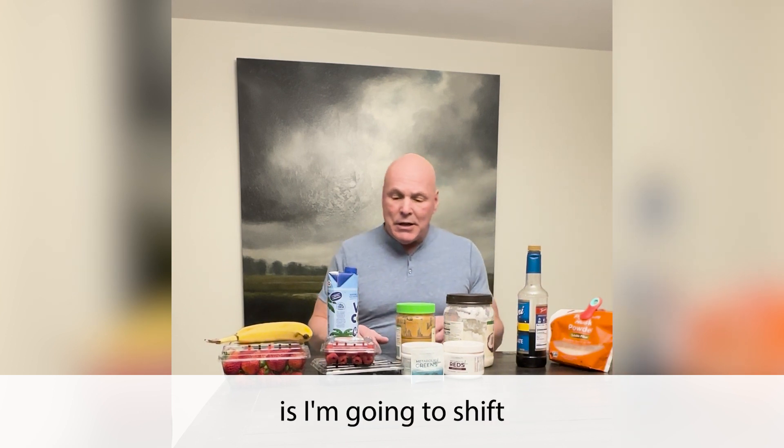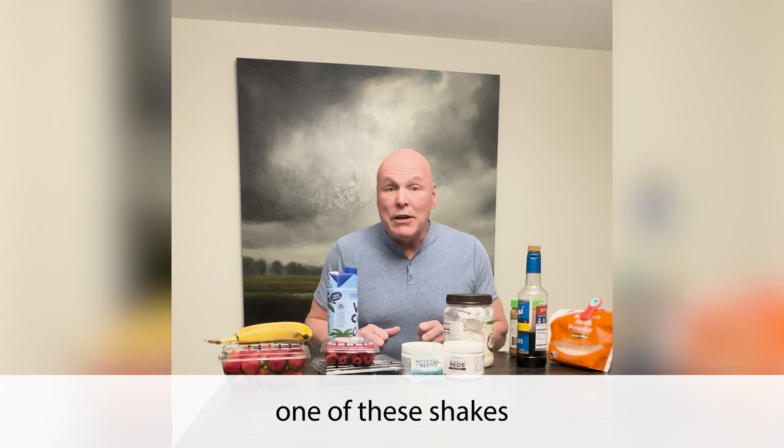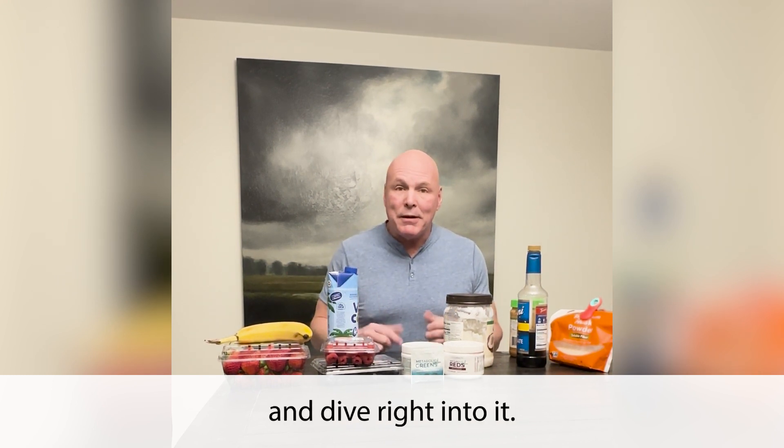So what I'm going to do is shift and show you one of these shakes when I make it. So stay tuned — we're going to mix these ingredients up and dive right into it.